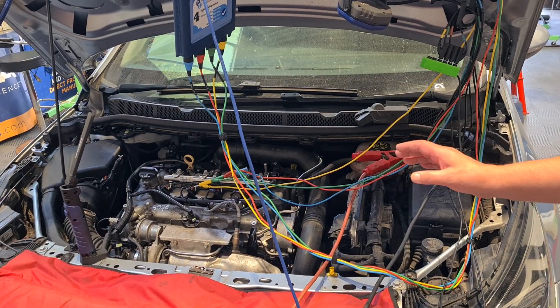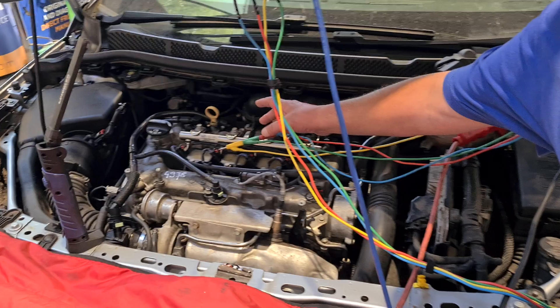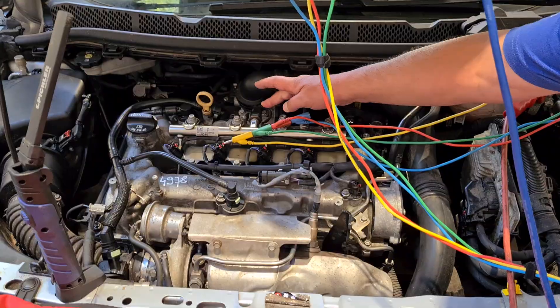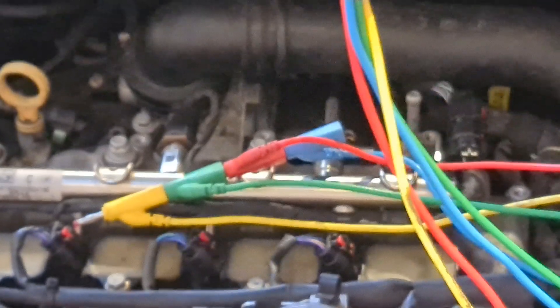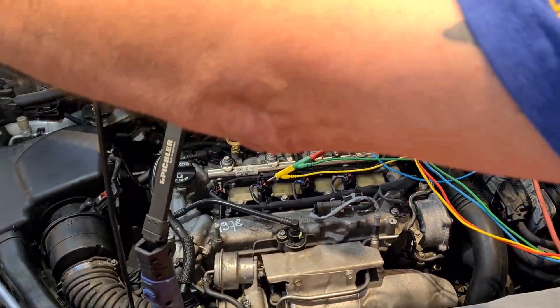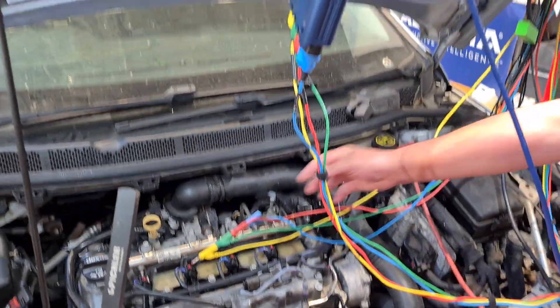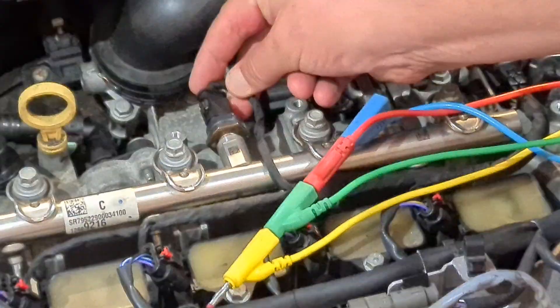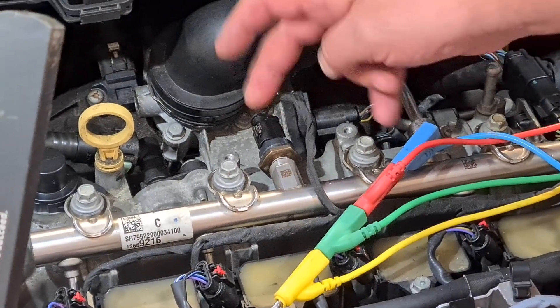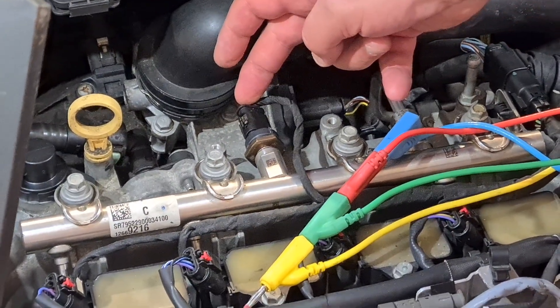It's logging P16E5 fuel rail pressure sensor fault. At first glance, let's get a light on the job — the Pickler Tools COB light is really good. At first glance it looks like a normal three-wire sensor, so we'd expect a 5-volt reference, a ground, and then a voltage signal coming out of it, which tells us what pressure is in that fuel rail. But this one's got a little bit of a sting in the tail.